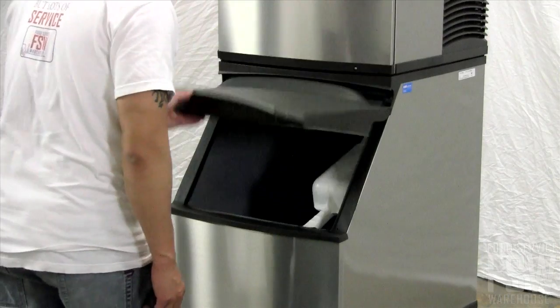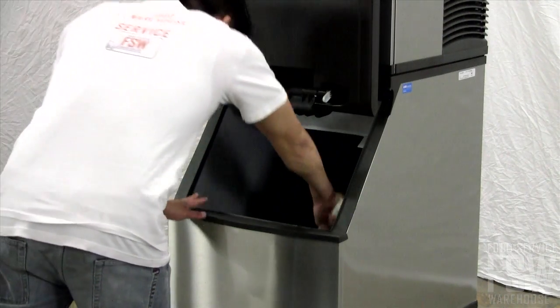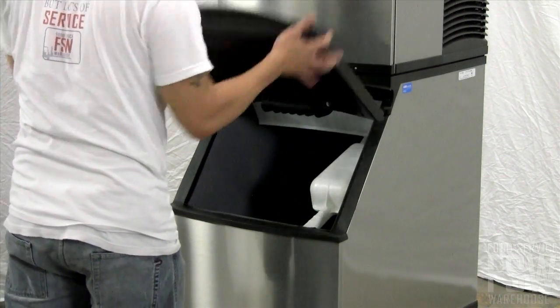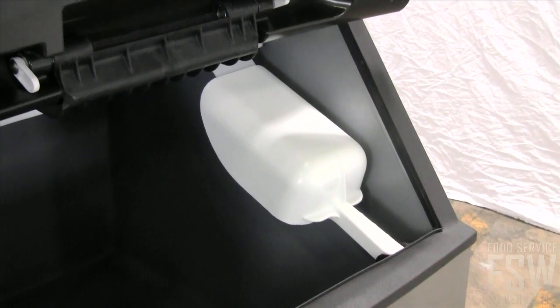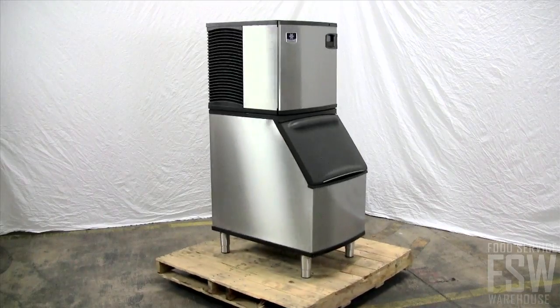To scoop the ice, just lift up the plastic ice bin door. It has a convenient stay-open design and the soft trim around the edges limits any extra noise as the door closes. There is even an ice scoop and scoop holder included to improve sanitation by keeping the scoop out of the ice.